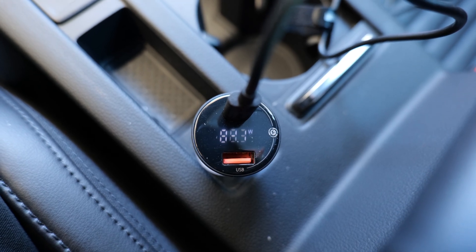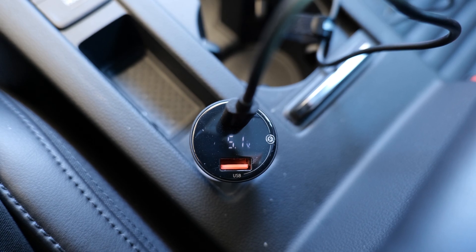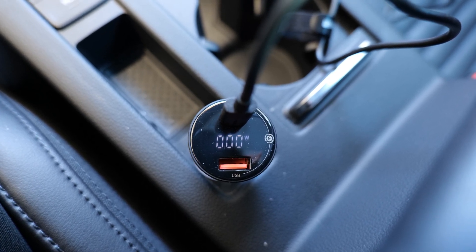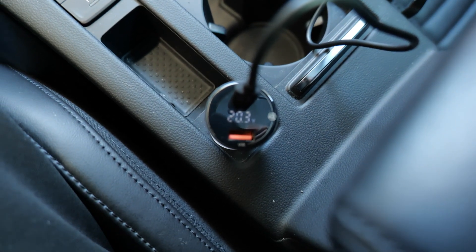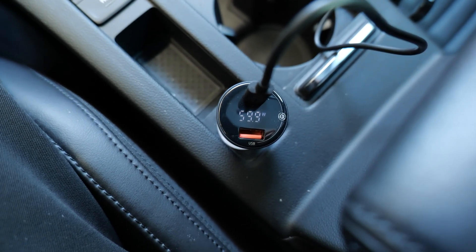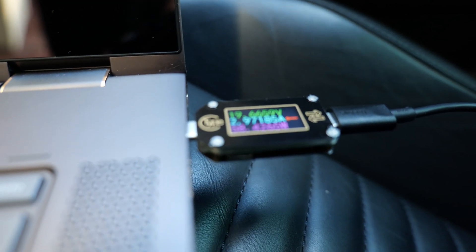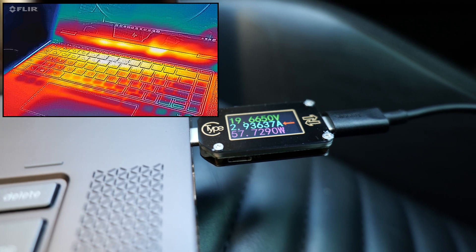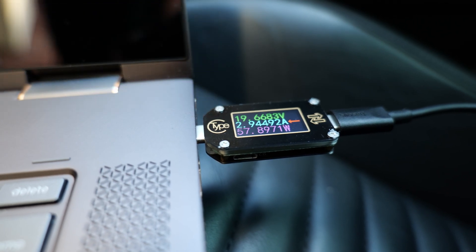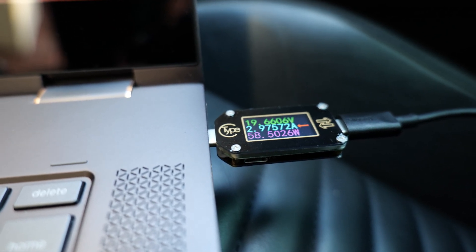It's back up to 82–84 watts — interesting. I'll keep watching this for a bit. I had the charger unplugged for a few minutes and checked the temperatures. Plugging it back in, I don't see a huge increase in charging current, so it's likely the laptop not wanting more power at this point. I have one last test to set up to determine if that's actually the case.